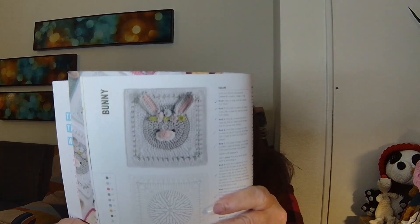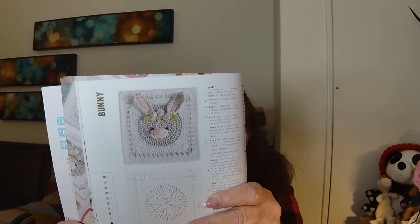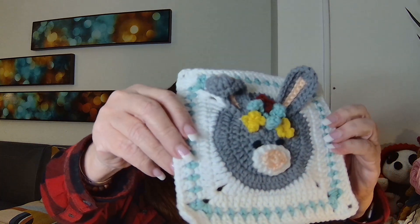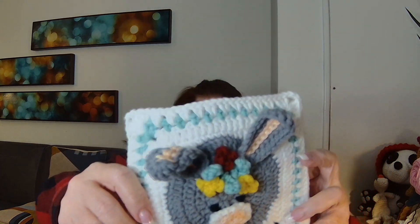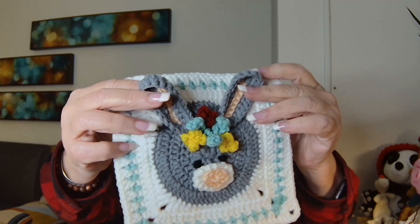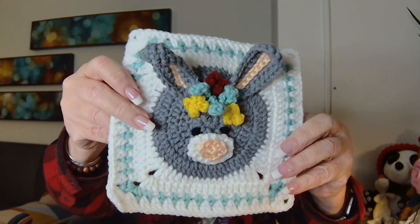I found this one granny square in the farm animals section, and I just really, really loved it. I thought it was just so cute. It's a little rabbit — a little bunny, of course, is what they call it here. I made it up exactly like the instructions said to do, and I've already blocked it a little bit. There she is. Isn't she cute? Look at those little flowers up there between her ears, and yes, those ears do flop back and forth. She blocks up quite nicely.